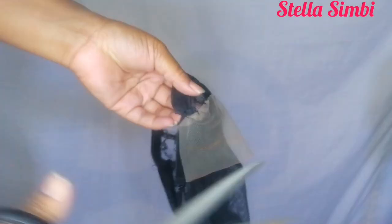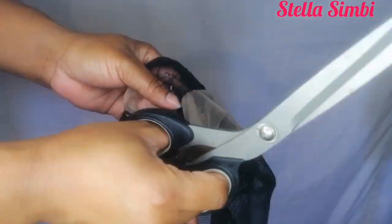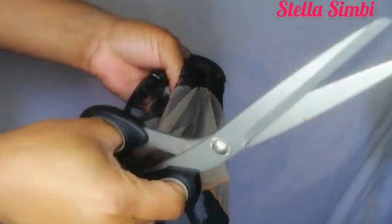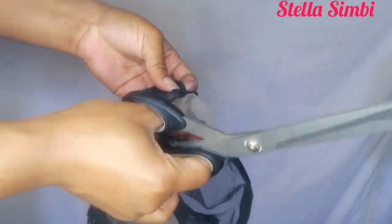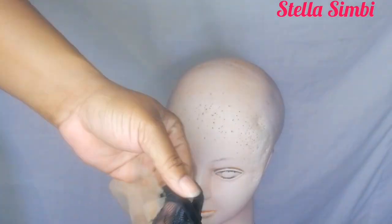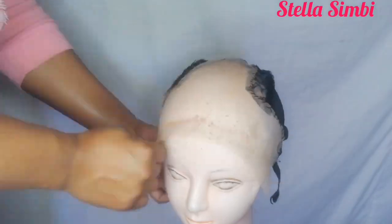Everyone's measurements are different, so you have to measure from ear to ear — some people are 13 inches, some 12, some 11, some 10. Measure first, then try on your wig cap. If it's too big, mark the excess lace and cut it off until it lays perfectly without irritating your ears. Make sure it lays flat on the ears. I had to cut off that excess lace, and this is how it's looking on my head.